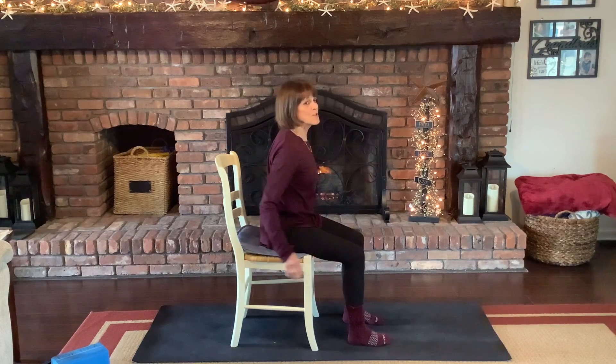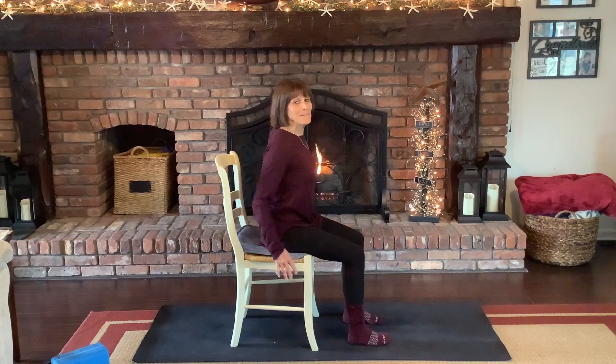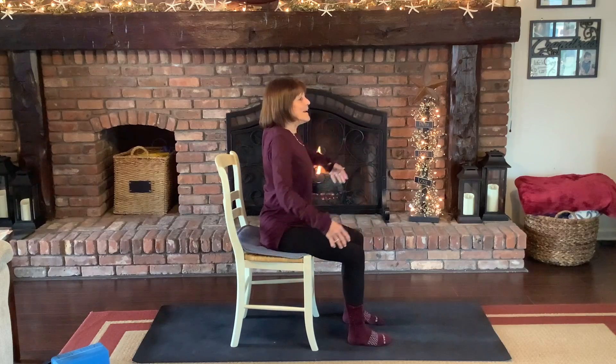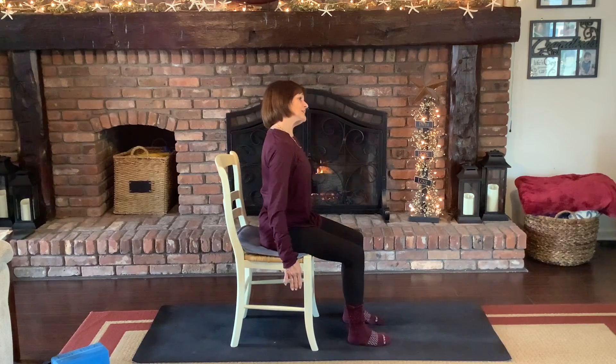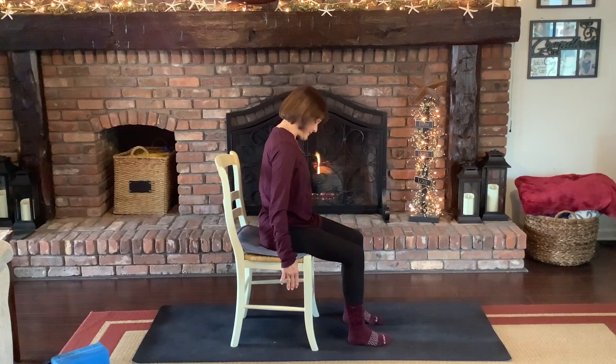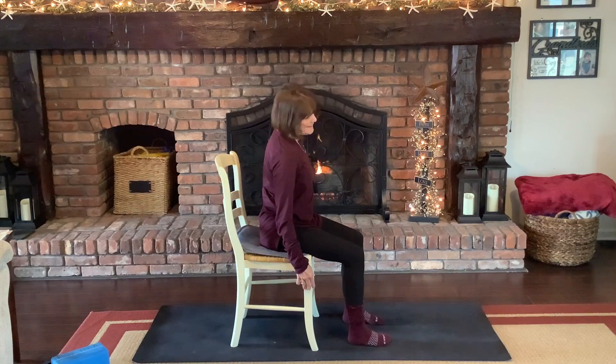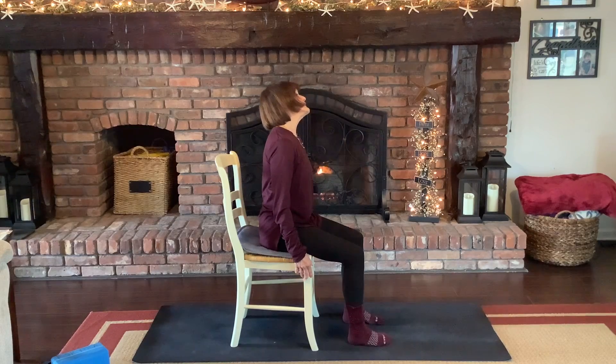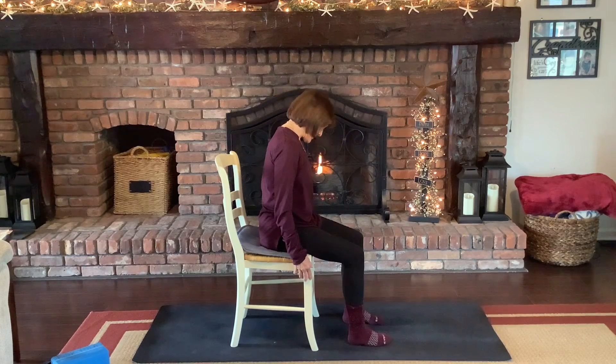Neck and shoulders are always an issue too, so just rolling those shoulders forward and back. Then dropping your left ear to your left shoulder as you gently reach from your right, bringing your head to center, and then bringing your right ear to your right shoulder and reaching to the left. Then just rolling back and forth a little faster, but again smooth and controlled.